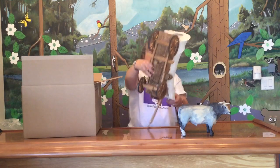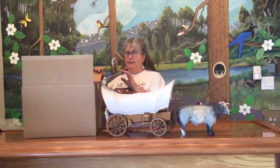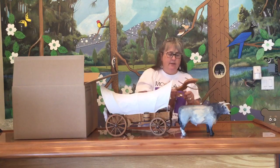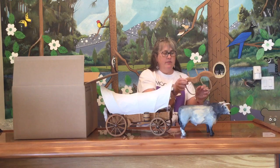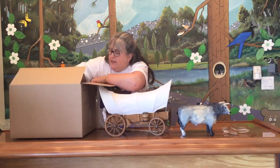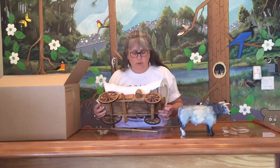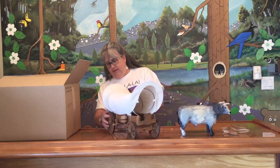It's a bit folk art-y — it's definitely homemade. This piece here is the yoke that goes around the oxen, and it looks like the yoke actually comes out so you can actually fit it to the oxen, which is cool. And we have a gun.